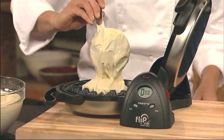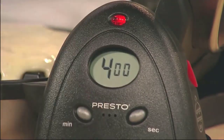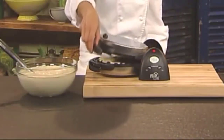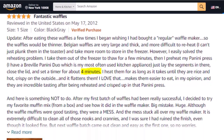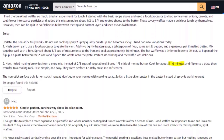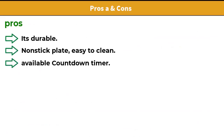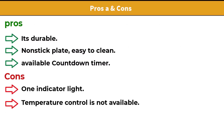It has a countdown timer with a digital display that signals when the time is complete. It takes 4 minutes to make a waffle. Some Amazon customers have shared how long it takes them.